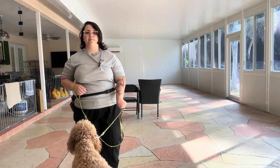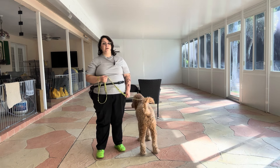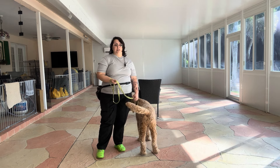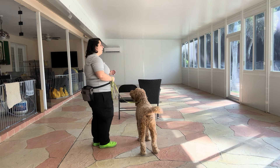Hello, my name is Caitlin with West Palm Dog, and today I'm here with Mars and we're going to be working on his back command. Today we're working on adding some duration to Mars' back command. You can see I've got a line of chairs forming kind of a faux wall.